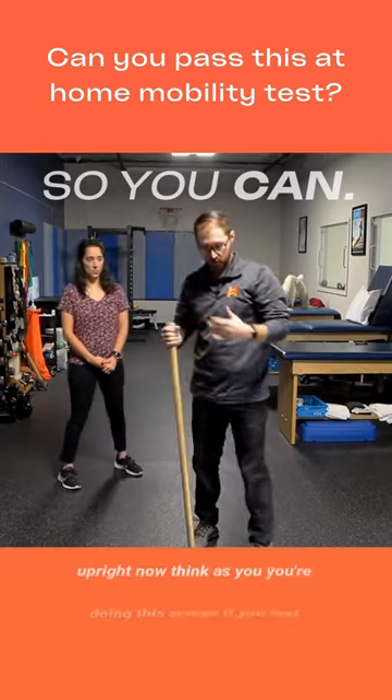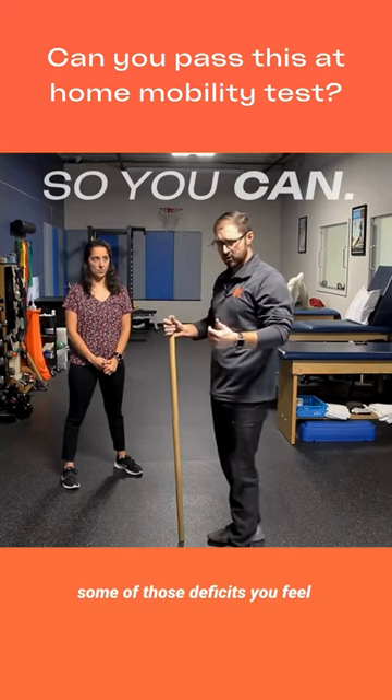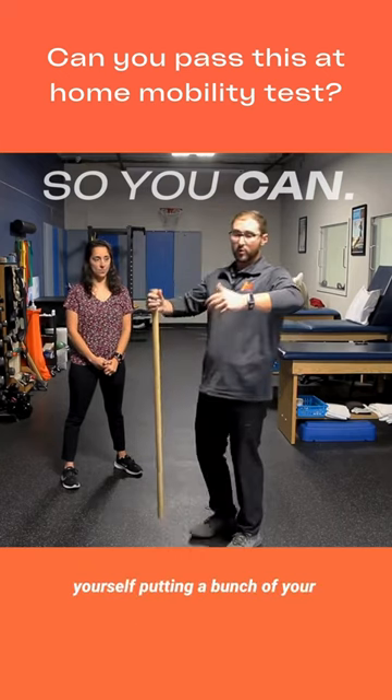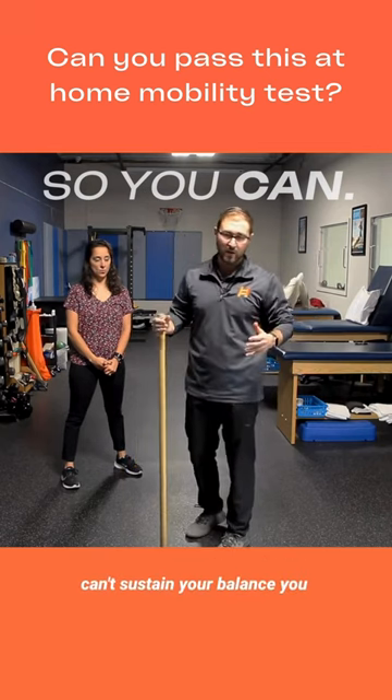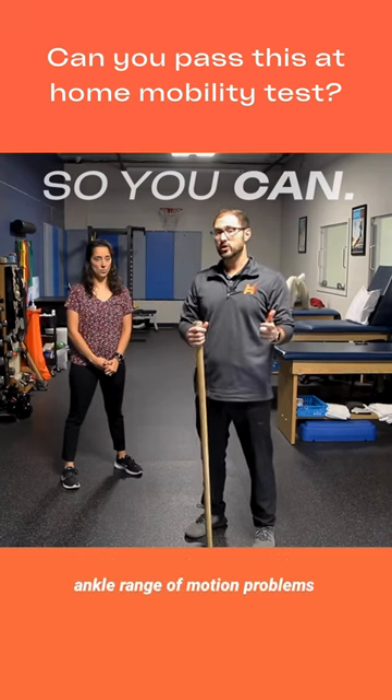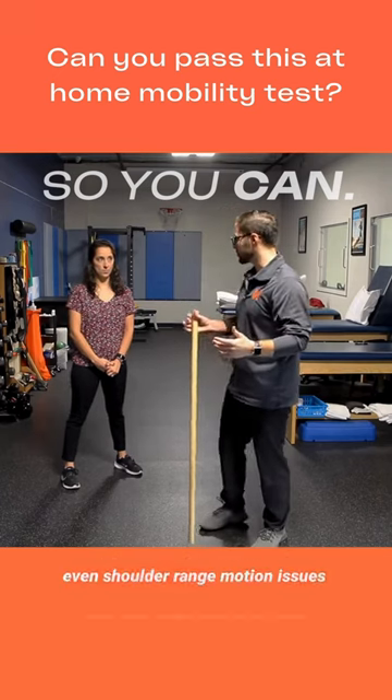As you're doing this screen, if you feel some of those deficits — you feel yourself leaning forward, putting a bunch of your weight back, or feeling like you can't sustain your balance — you might have deficits like hip range of motion problems, ankle range of motion problems, or even shoulder range of motion issues.